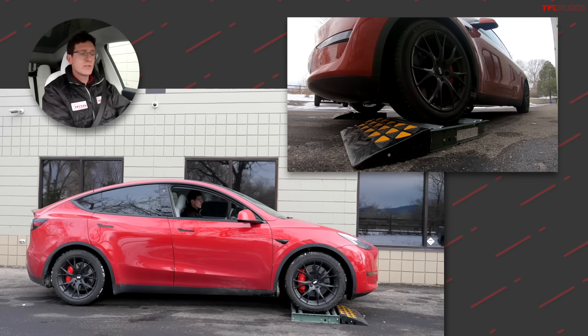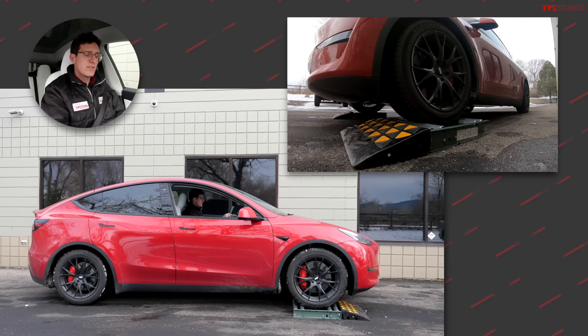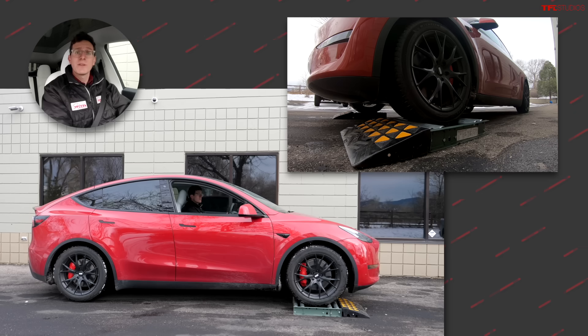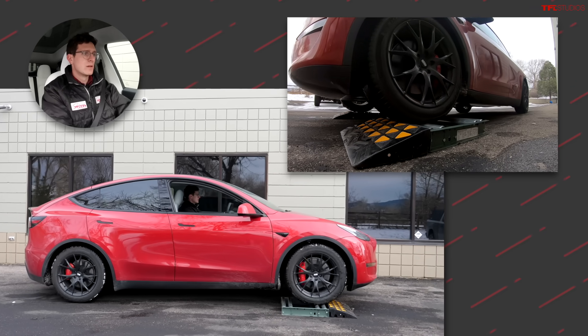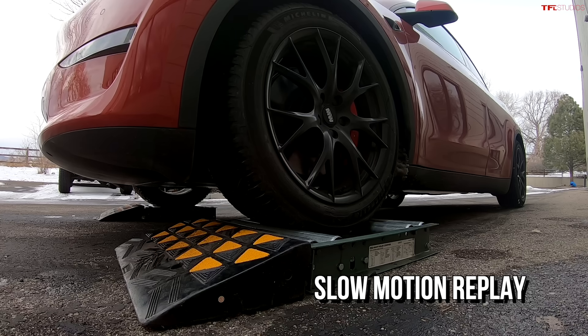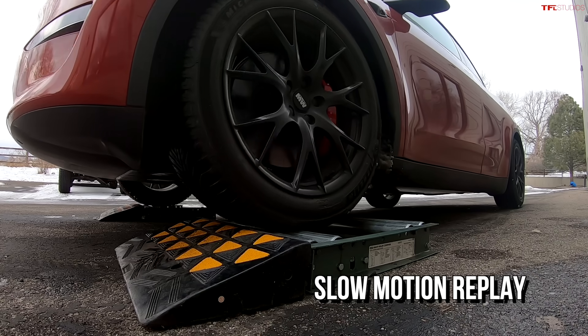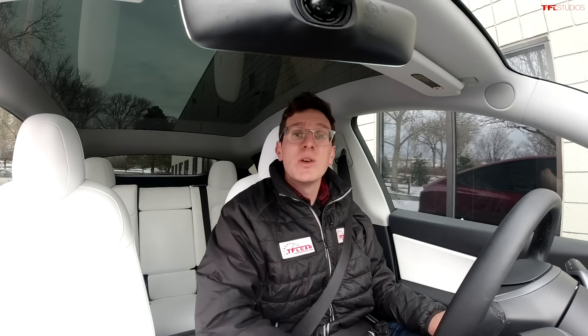Now that I'm in the rollers, I've gone into neutral, foot off the brake. I'm going to let the car settle, then into drive, foot off the brake, and gently onto the throttle. There was no slipping whatsoever, which tells me that rear motor is engaged the second you accelerate. You don't need to rely on one motor to get you unstuck from the snow.